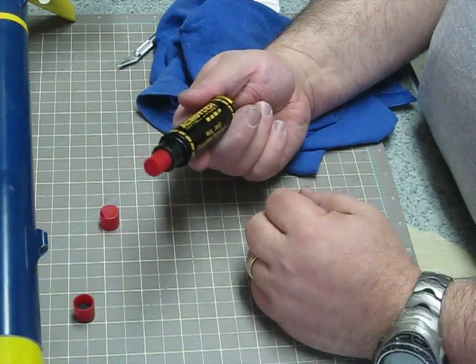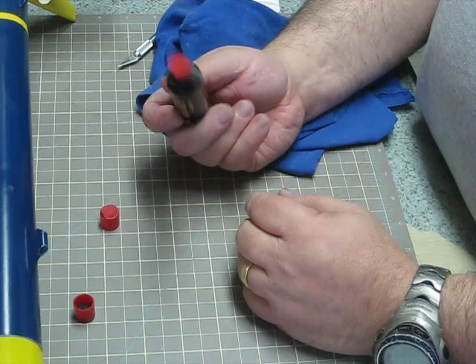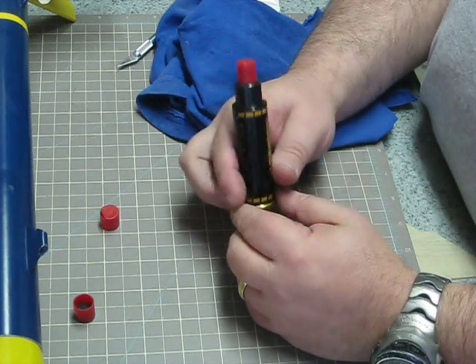That is how you assemble an Aerotech RMS 2440 with an E28, roughly a 7 cut down to about a 5.